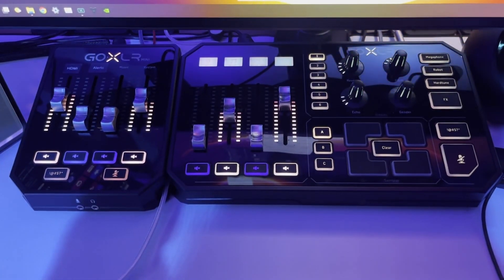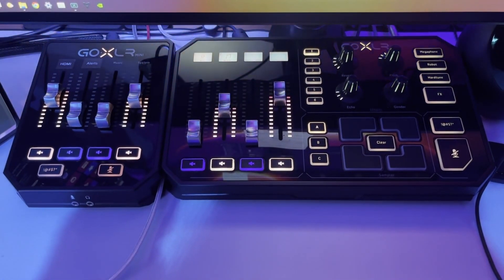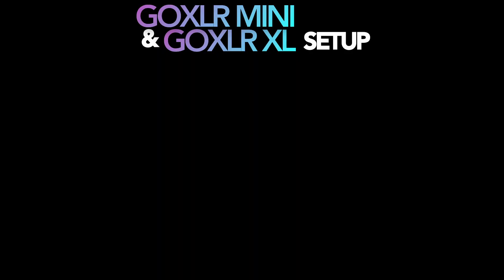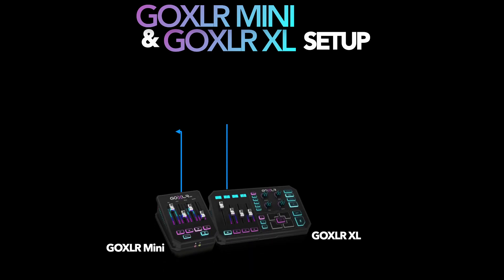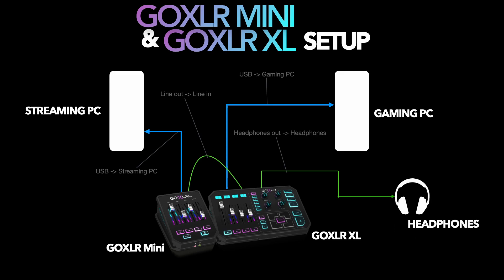This setup is really going to appeal to those looking for just those extra physical faders. We're going to make our main GoXLR connect to our gaming PC, and our secondary GoXLR — a GoXLR Mini in our example — connect to our streaming PC. So the majority of our audio is still coming from the gaming PC with some audio coming from the streaming PC. To set this up, run a USB cable from the GoXLR Mini into the streaming PC, and a USB cable from the GoXLR XL into the gaming PC. Then run an aux cable from the line-out on the GoXLR Mini into the GoXLR XL's line-in.